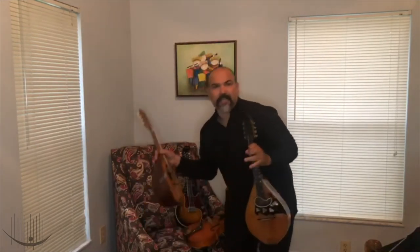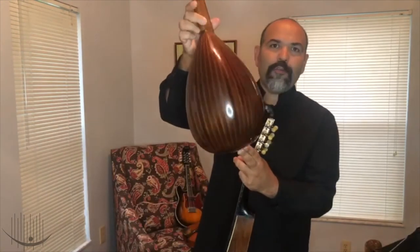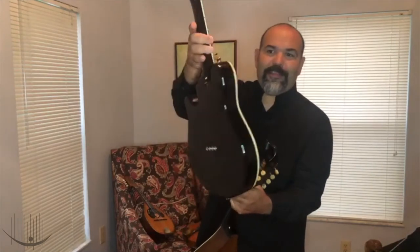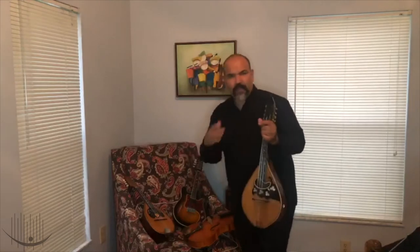We also have different types of mandolin I just want to show you quickly. Look at how cool this one is — they are tuned the same way. And we have electric ones. You can play rock or many, many different types of music.